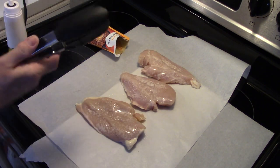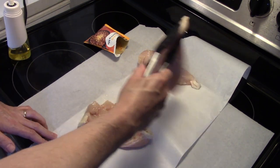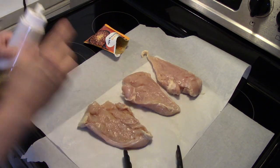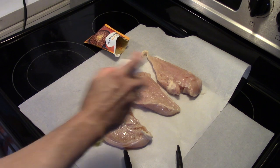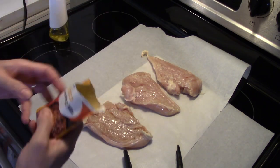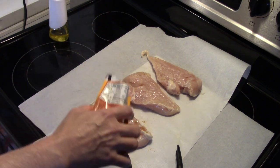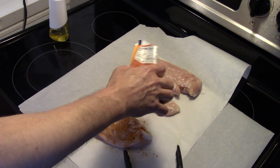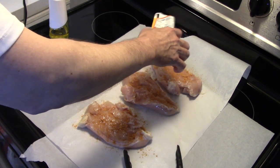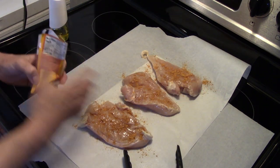I'm gonna cover both sides — that's gonna be a quick, easy recipe, not too hard to do. I'm gonna spray the other side with some olive oil and I'm gonna sprinkle them with some taco seasoning mix, just like using your taco beef.